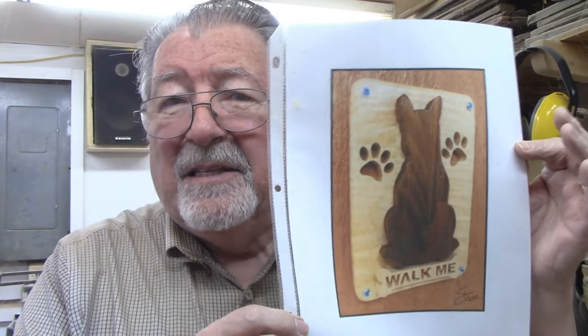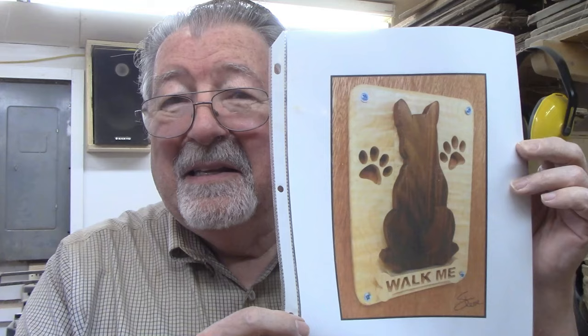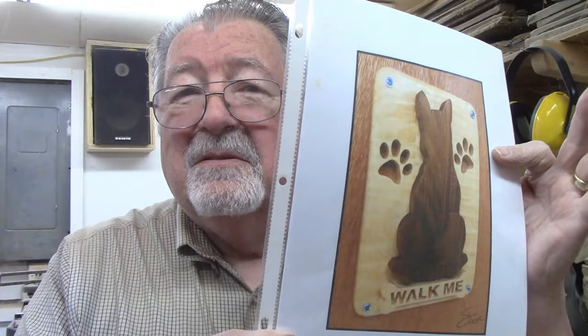I don't remember exactly when I found this pattern, but it's in my stack of things I'd like to make one of these days, and it's easy enough — I think I'm going to make it today. It says 'Walk Me' and there's a dog paw print on either side of the dog. The dog's tail comes out so you can hang a leash on it. Should be kind of fun — let's make this today.